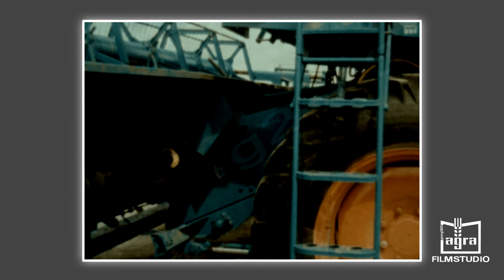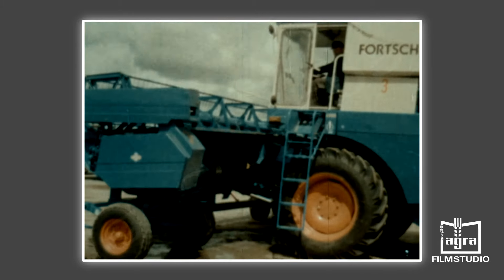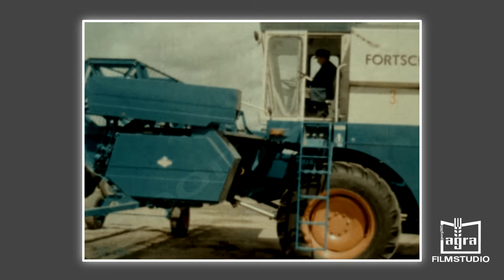Der Schacht wird so weit gesenkt, bis bei der Vorfahrt die Tragzapfen an die Hinterkante der Einhängung anstoßen. Nachdem bereits vor der Anfahrt der Maschine an das Schneidwerk die Verriegelungen zum Transportwagen gelöst wurden, kann nunmehr das Abheben des Schneidwerks erfolgen.